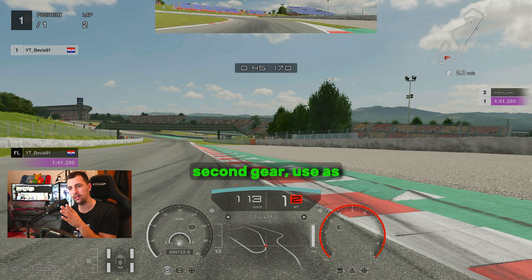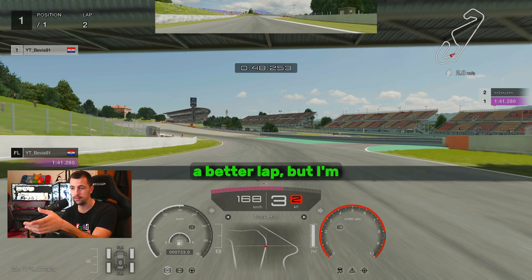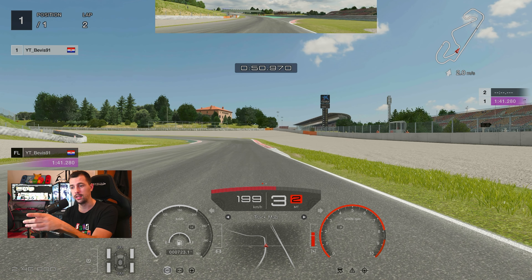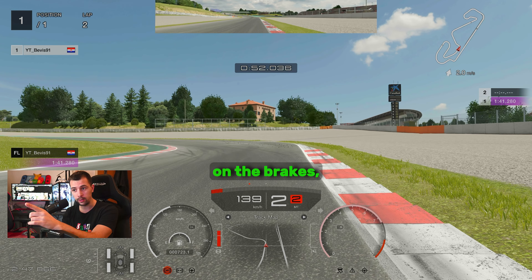Upshift into second gear and use as much of the right side as you can on the exit of this turn. This could have been a better lap, but the lines are good. Here you want to lift the throttle, and just before you touch the right side where the curb starts at the white line, start braking there fully on the brakes.